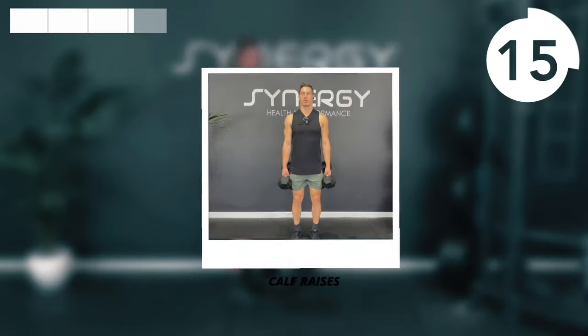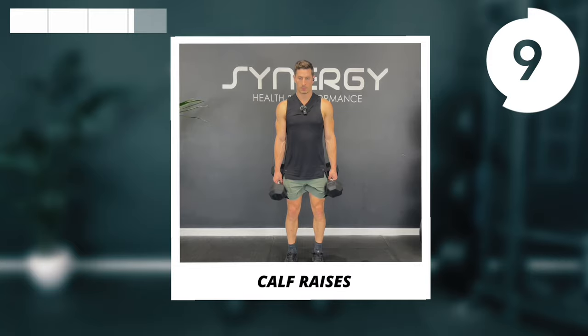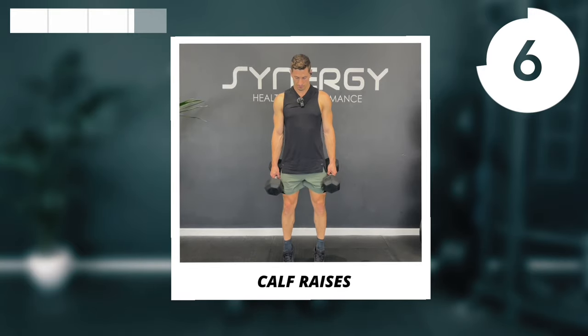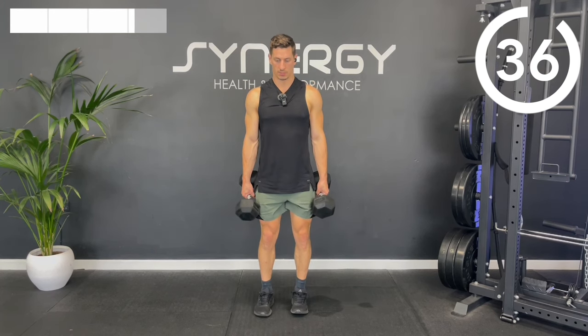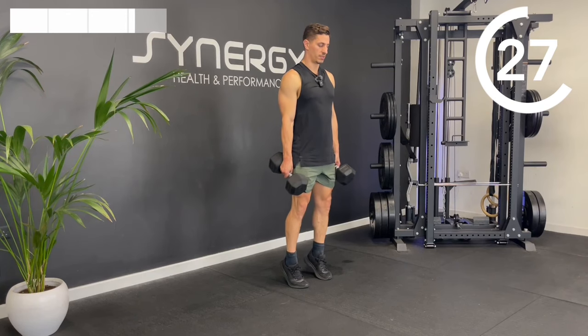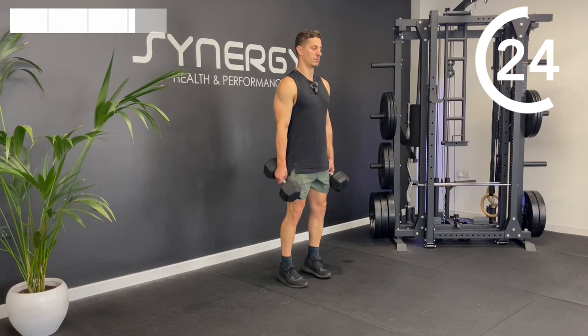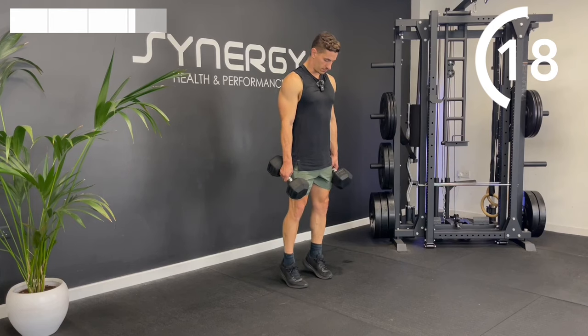We're going to hit a little bit of calves now. Take both dumbbells, come right up onto the tiptoes — up, little squeeze, down. Try to minimise any time with the heels in contact with the floor. Hold at the top for a moment, then hot potato — heels back off the floor, maximising the time under tension. Exaggerate those pauses at the top, minimise those rests at the bottom.